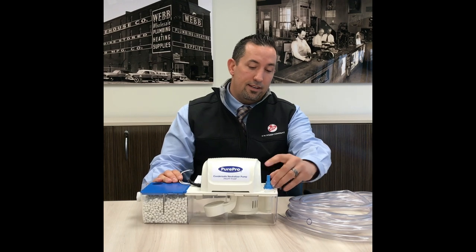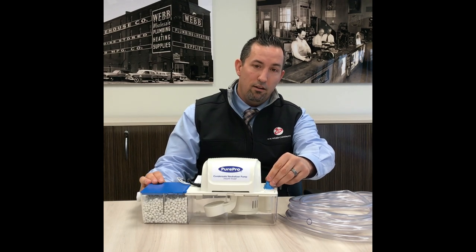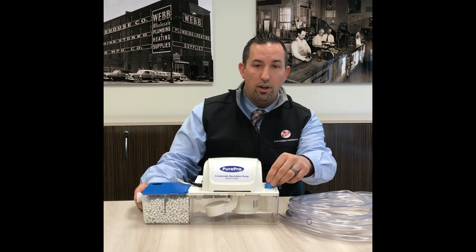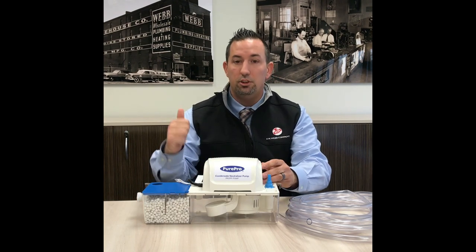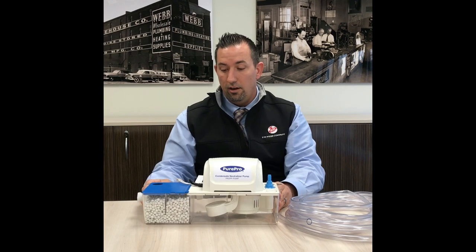We have an AC inlet on the side here. So if you're running liquid through an AC system that's already neutral, you do not have to run it through the media. You can run it into the pump and just discharge it out of the house that way.